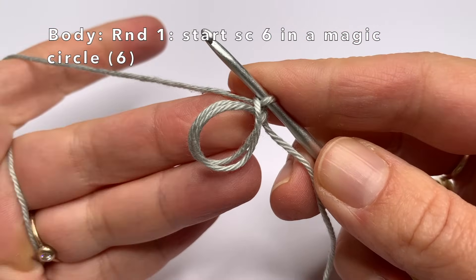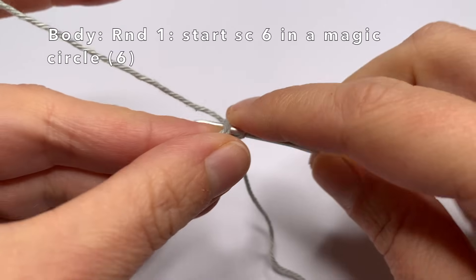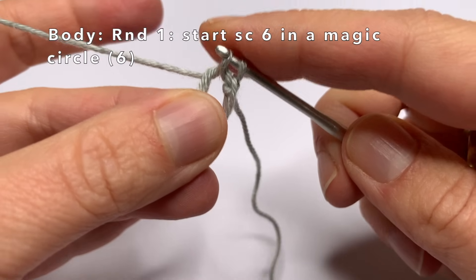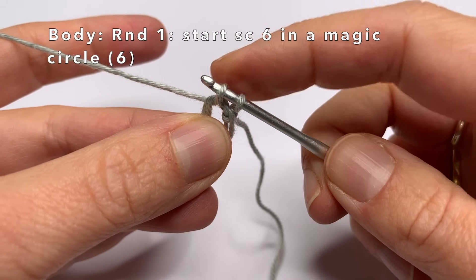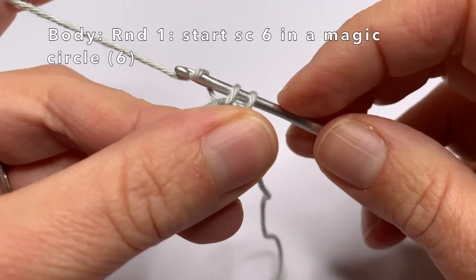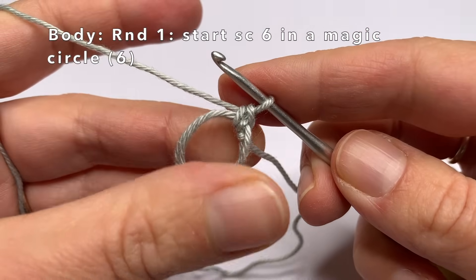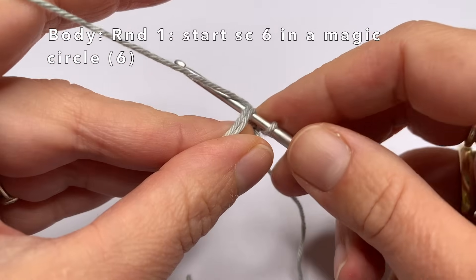This will be my first single crochet. Go into the magic circle, grab the yarn and pull it through — I have 2 loops on my crochet hook. Take the yarn and pull it through both loops. I'm going to do this 5 more times: go into the magic circle, grab the yarn, 2 loops on your crochet hook, grab the yarn again and pull it through both loops.